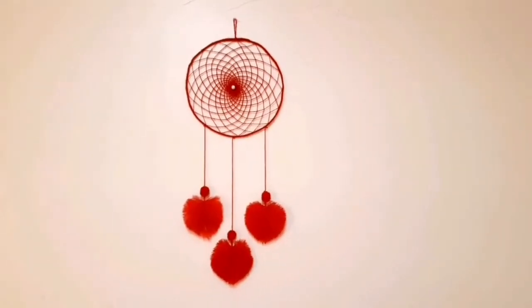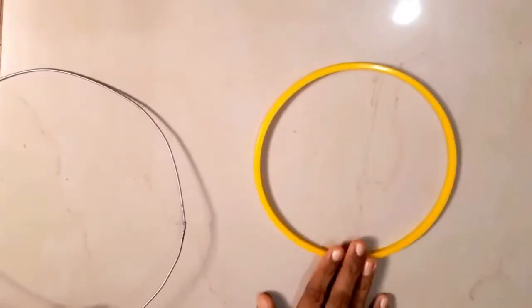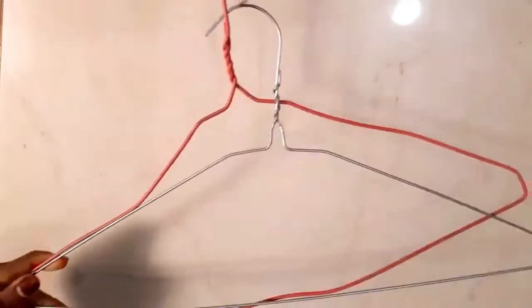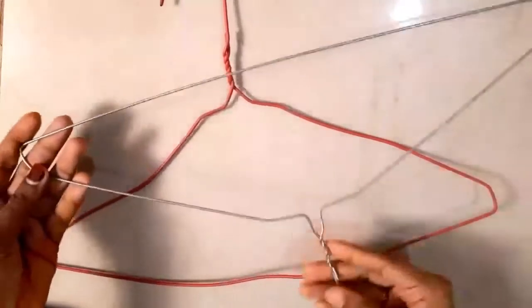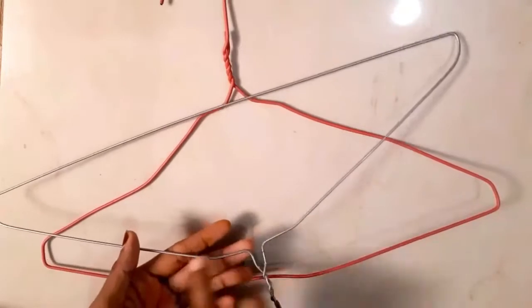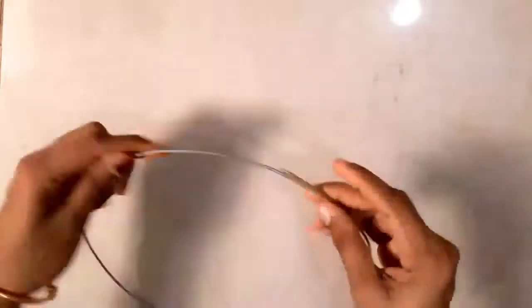I'm going to take a look at it. I'll put a dress and put a look at it. I'm going to cut it in a round shape. I'll put it in a cello tape.